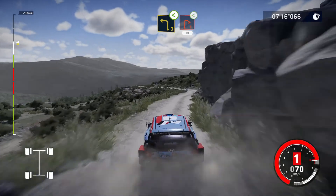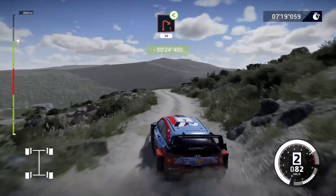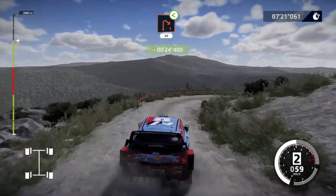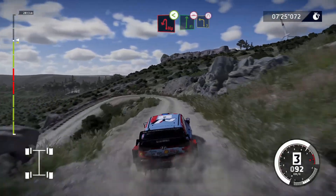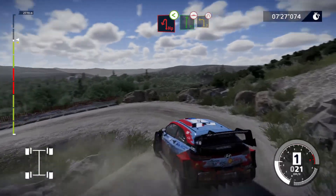Left 3, opens, and right 1, opens, 30. Hairpin left, opens. Into flat right, bumpy, and left 3, narrows.